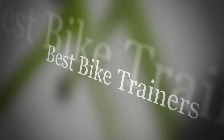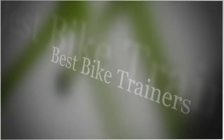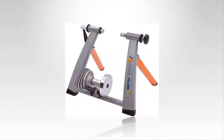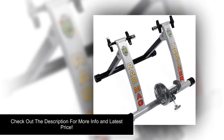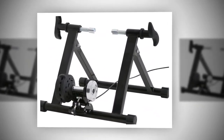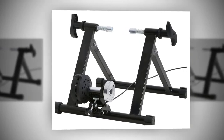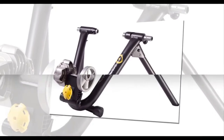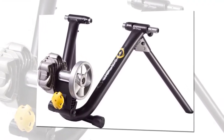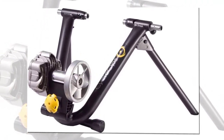Bike trainers help avid cyclists train for races and get some exercise in the comfort of their own homes during inclement weather. Bike trainers should have sturdy construction, great warranties for factory workmanship, and a great standing within the industry. They work by elevating the rear wheel of your bike while maintaining its balance, allowing the rear wheel to spin freely when you pedal while the front wheel remains stationary.